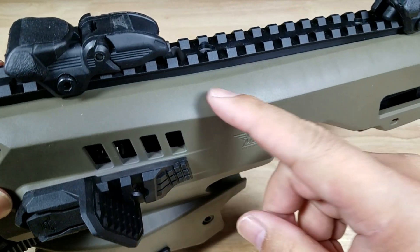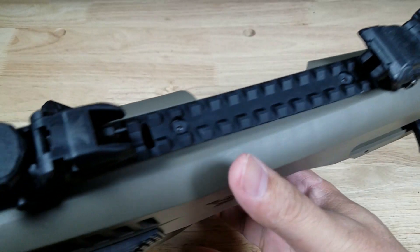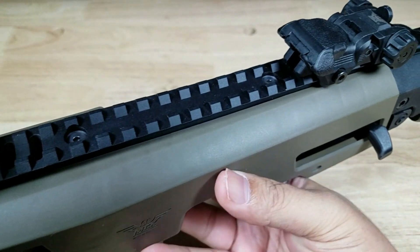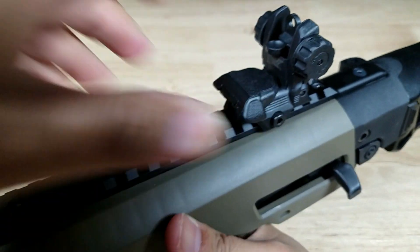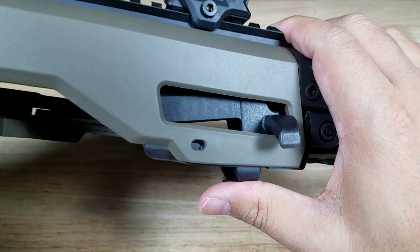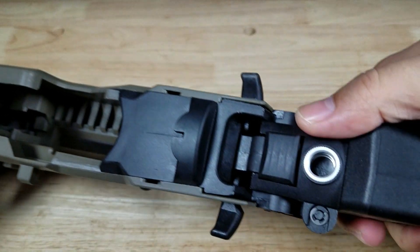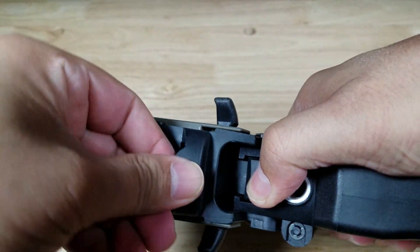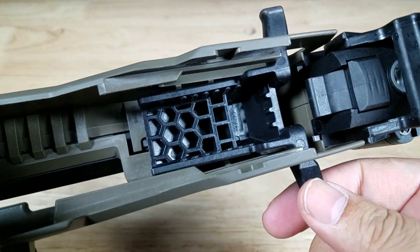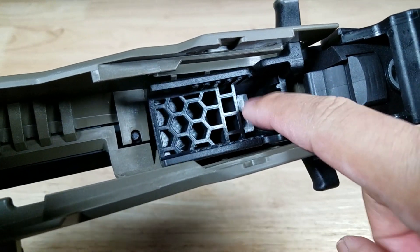Let's have a look at the top — this is an aluminum picatinny rail with a lot of space to fit whatever you need. They also have flip-up sights available on their website, along with tons of accessories to dress up your MCK chassis. To operate the gate: push the pistol in all the way and that red line will indicate you're locked and ready to go. To release it, press the button and slide it backwards. That cradle is where the top of your slide fits in, and they milled it out deep enough to accommodate suppressor-height sights as well.